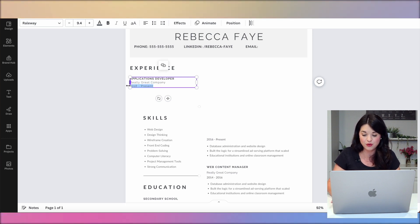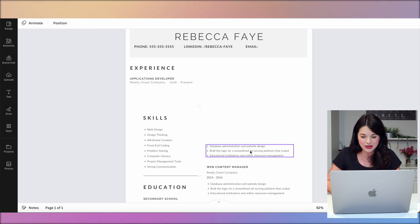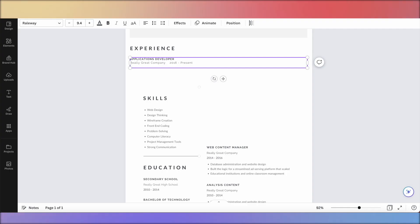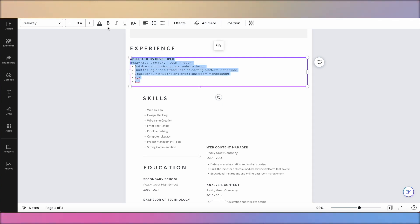I'd prefer not to have the date on its own line because that takes up valuable real estate, so I'll move it up next to the role. Then we have the bullets — look at this: three bullets with things like 'database administration and website design' — five words. That's ridiculous; no one's resume says that. When you look at these templates and think 'can I put my experience in there?' you're going to have to adapt it, because our lives have a little more detail than that.